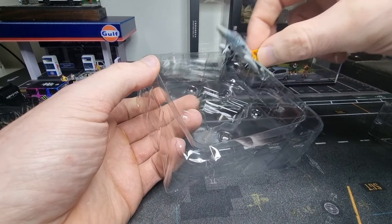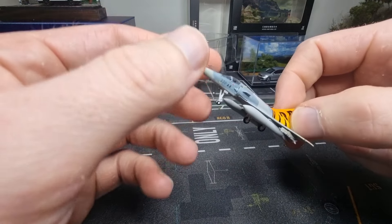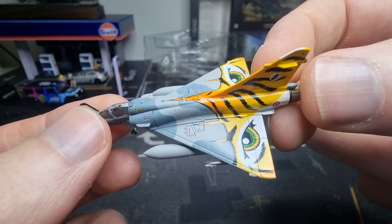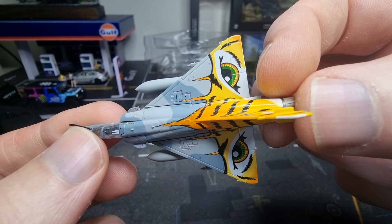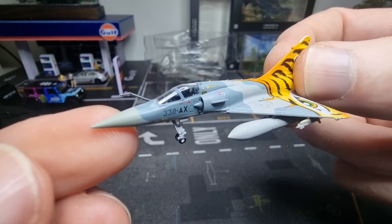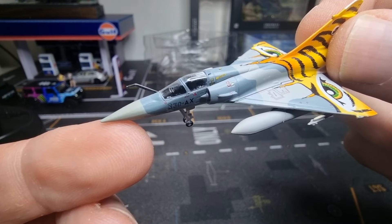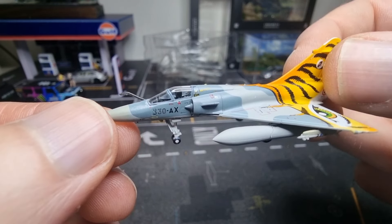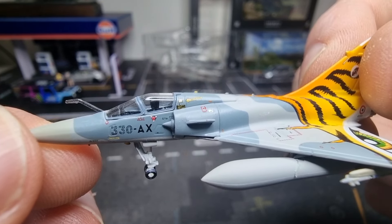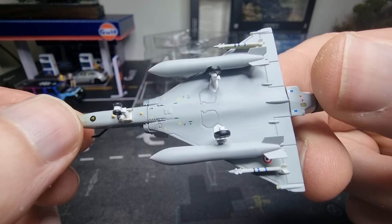This is my first Mirage from Hogan. Wow, so beautiful! And even this thing here — I'm not sure what to call it in English — but it's for getting fuel. So detailed.